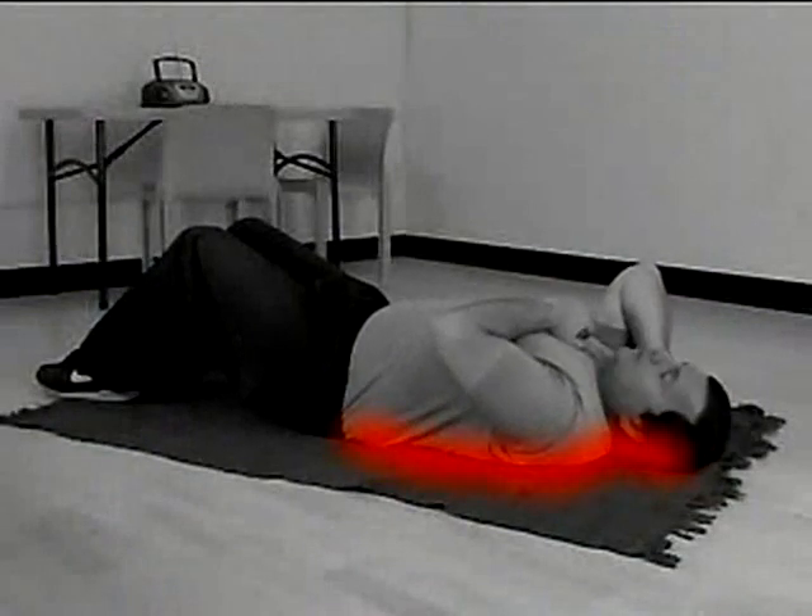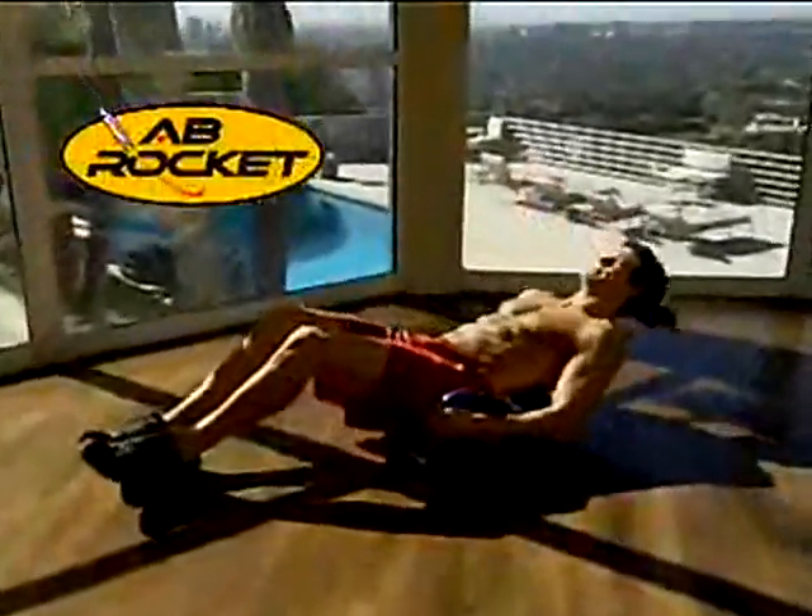Introducing Ab Rocket, the ab training secret that takes painful, boring ab exercises and makes them easy, fun, and effective.